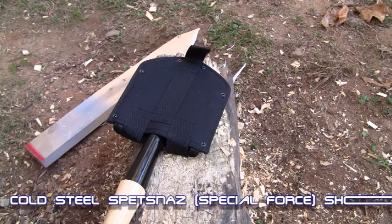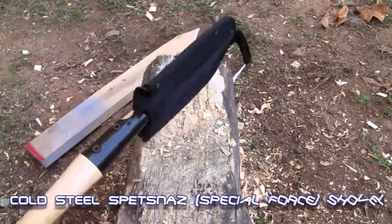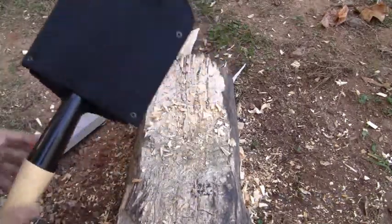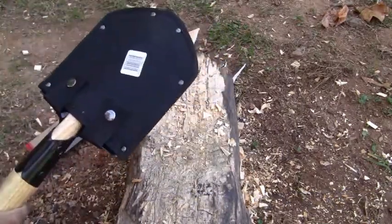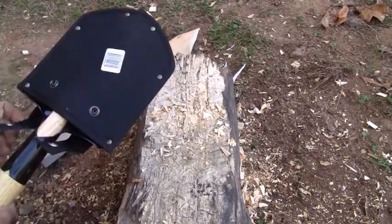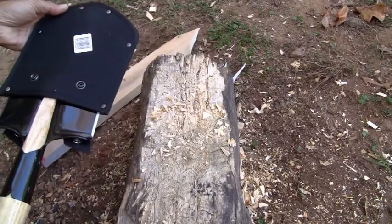Hi YouTube, this is Cold Steel Spetsnaz Shuffle or Special Force Shuffle. If you buy this Shuffle, you better get the sheath, because the sheath itself will cost you like maybe five to six dollars.